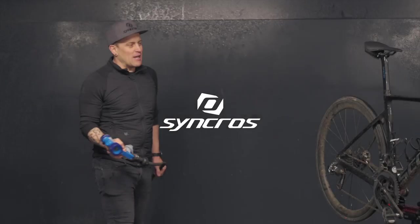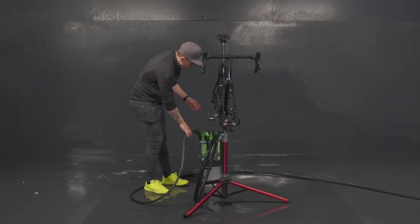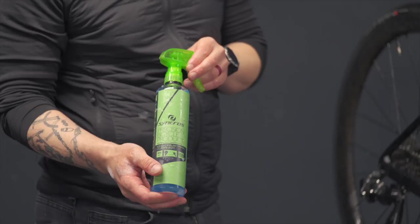First thing we're gonna do, we're gonna rinse the bike, give it a good shower to get all the excess dirt out. We're gonna clean the drivetrain and for this we have the drivetrain cleaner. Spray it on the drivetrain and leave it to sink in a bit.